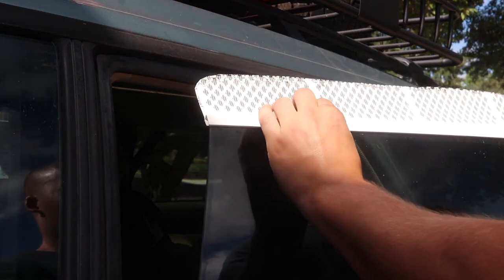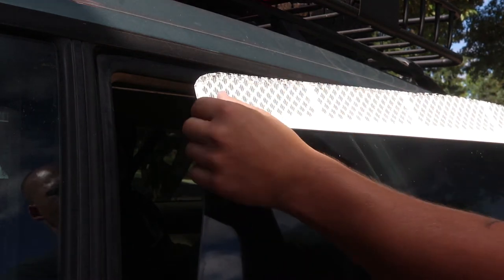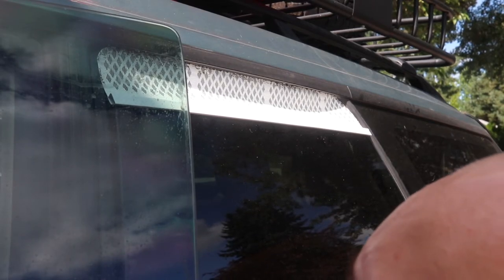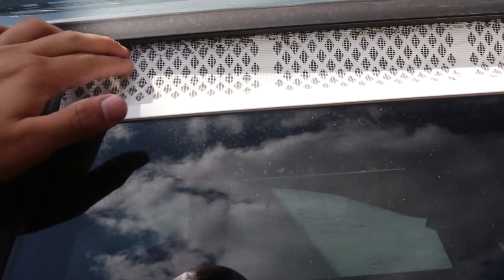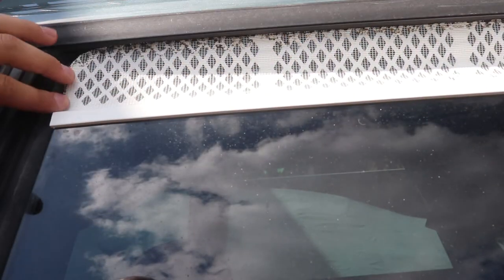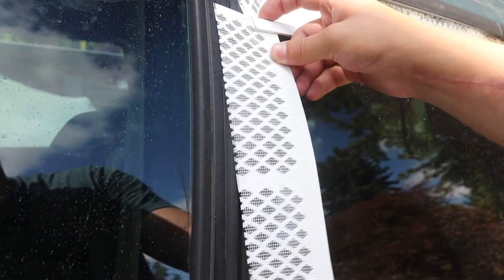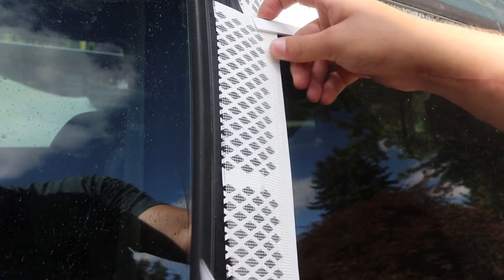Now you can really test fit your final cutout. I simply roll up the window a little bit more and that squishes it into that weather stripping like I said before. But you will notice that there is a gap down the side, and we're just going to fill in that gap with a scrap piece of gutter screen. It just tucks up into the bottom of the other screen and down and wedged into the door.